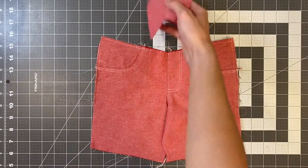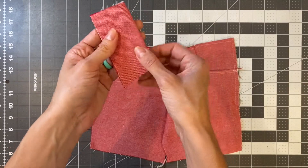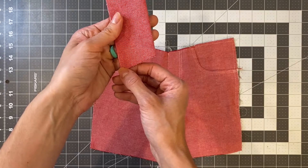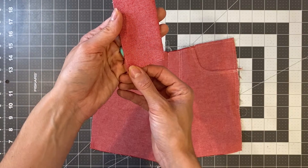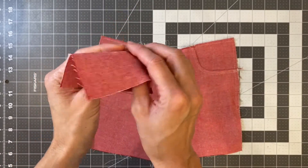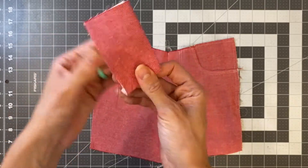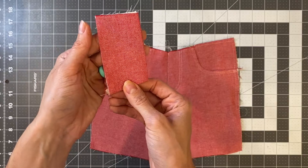Now we are going to take our fly extension and sew it with right sides together along the short slanted edge, with a one-fourth of an inch seam allowance. With your fly extension sewn, we're going to turn it right side out, make sure you poke out that corner, and give it a nice press. Go ahead and do that and then we'll come back.